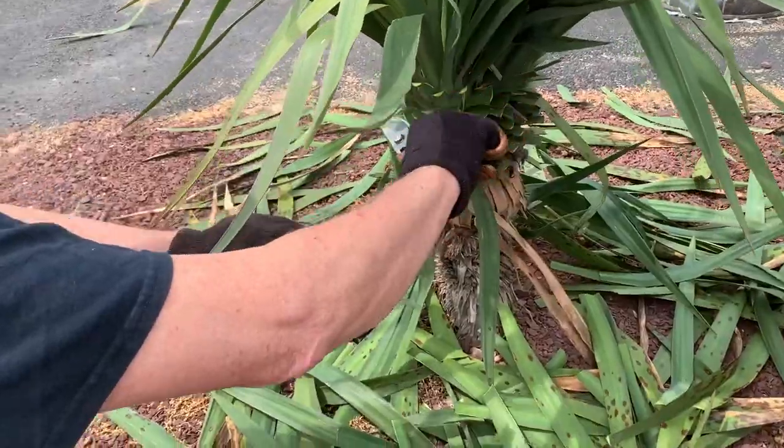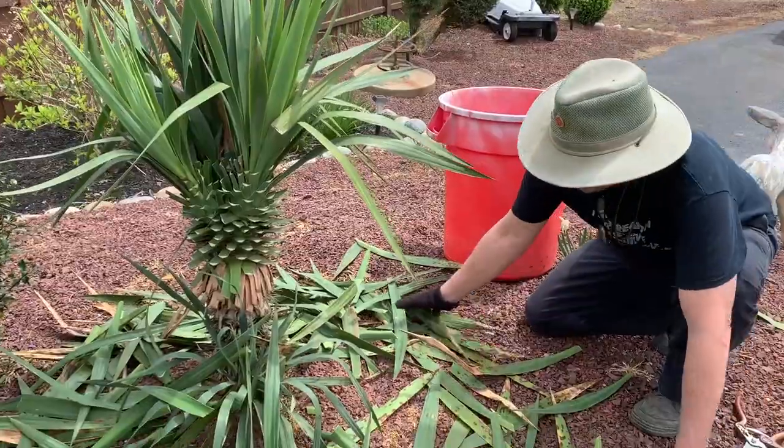Remember, this is a pretty unique species. I'm going to start cleaning some of these leaves up.